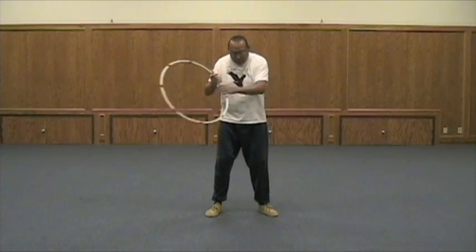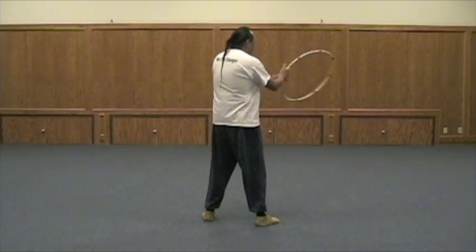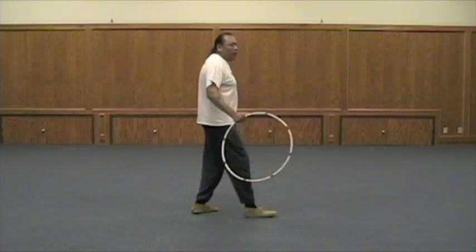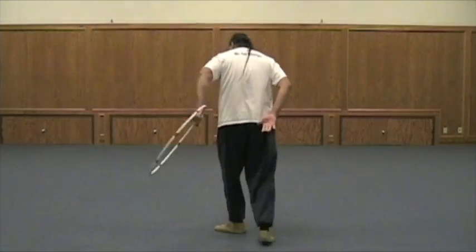Now let's try bringing the hoop around the body. Of course, you're making the change in the back of you. So you're not turning like this now — you're actually letting the hoop go around your body. You're doing the exchange behind your back. So when you come, I'll just come up a little closer — come right here, grab it back there, bring it up. You're just trying to bring it around.